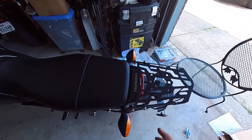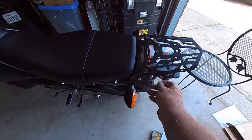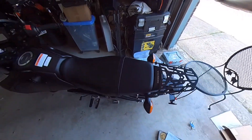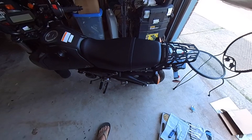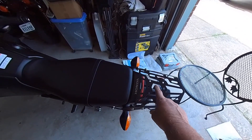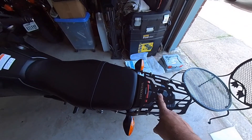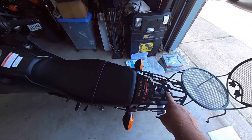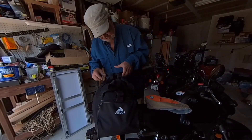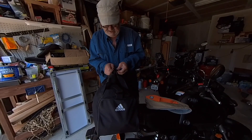Let me show you some more features of the KEMIMOTO luggage rack. I have a couple of mounting points here and on the other side where I can mount ratchet straps. This fitting here is supposed to accept one of the scoop fittings for a Rotopax if you wanted to bring along some extra fuel. Then you have some other bolt holes here for whatever you want.